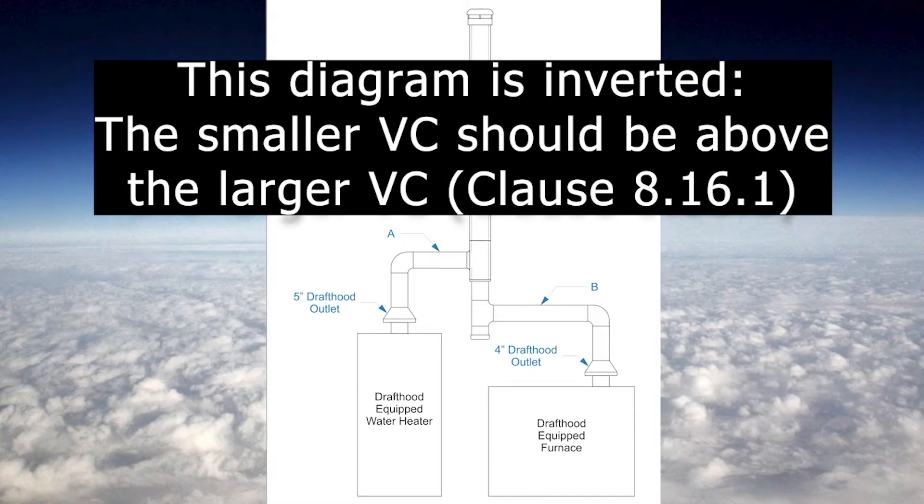Apparently this is connected upside down. I forgot to look at Code Clause 8-16-1, which says the smaller vent connector needs to be connected above the larger. So we need to flip these on their head.